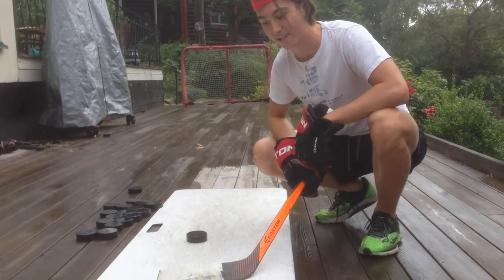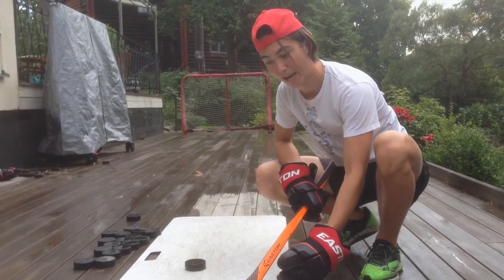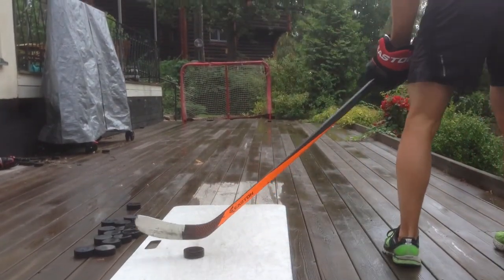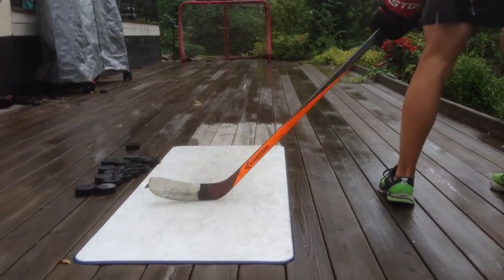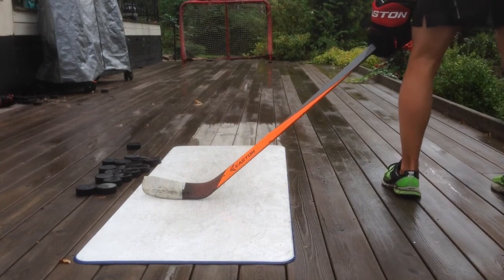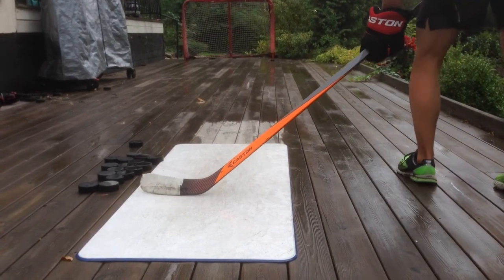The shot goes like this — take a look. Maybe lift the heel of the blade a little bit from the ice. So now it's a line from the heel to the puck. Put the puck on the middle of your blade. Push the stick down and flex it — it goes like this.